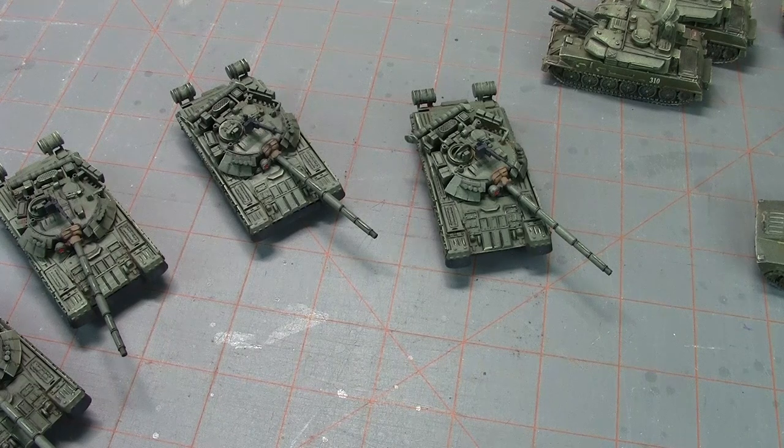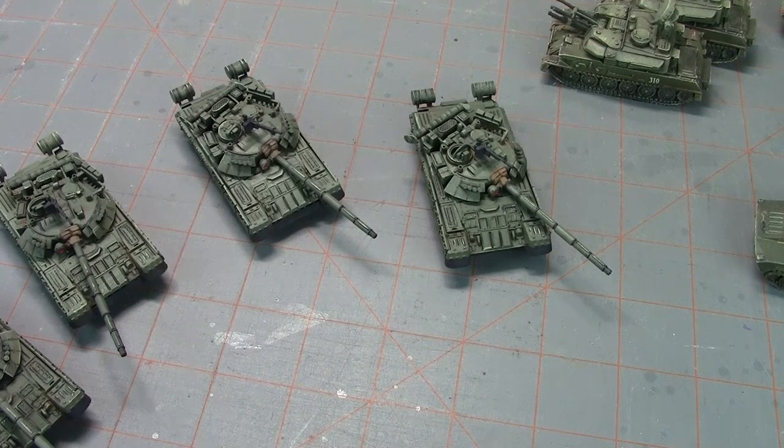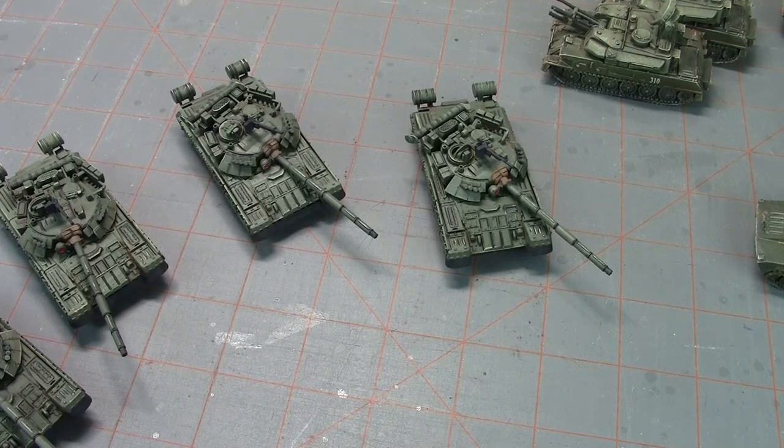I sat down and opened up my second Team Yankee starter set and pulled out some of the stuff I had in storage from a while ago that I needed to touch up. I'm pretty much done — I've only got the crew figures left to do.